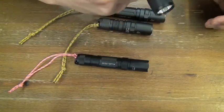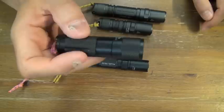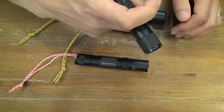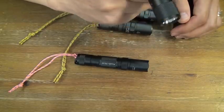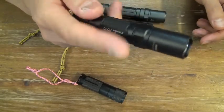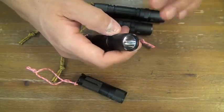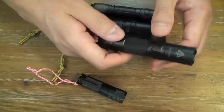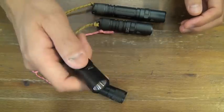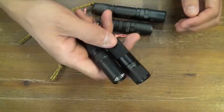It can go to strobe mode directly from the tactical mode — same for both. This strobe is very strong, even in daytime. I was dazed. I felt dizziness. I went nearly blind, even in the daytime. Very strong strobe mode. Effective as a tactical weapon for a girl.